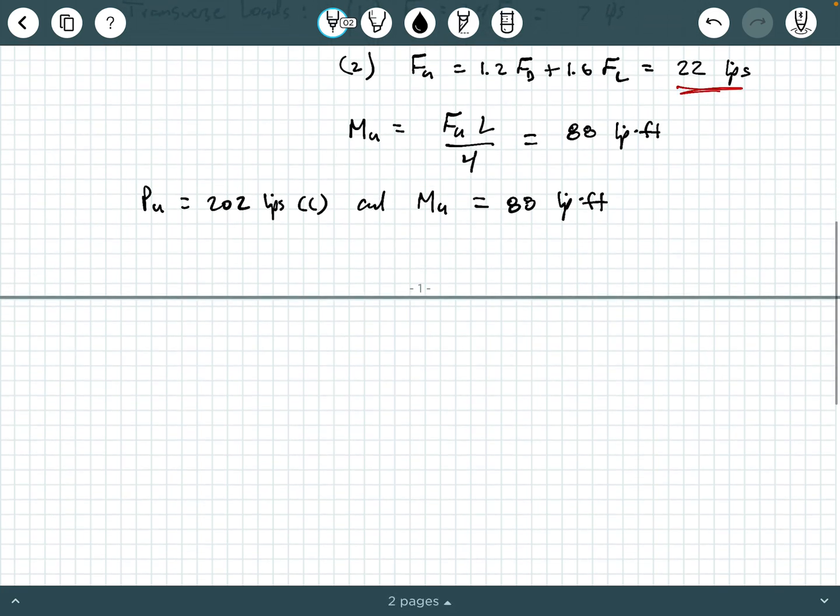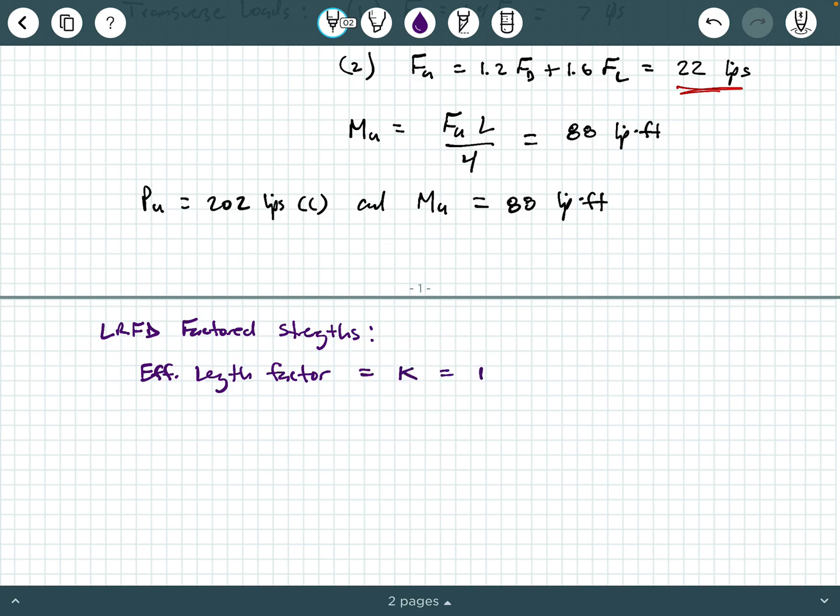Now we need to get our strengths — our LRFD factored strengths. The first thing to keep in mind is that our effective length factor K, used in column design, is 1.0. This member is pinned at its ends, and for a pin-pin compression member the effective length factor is 1.0. So our effective length L_C = KL = 16 feet.